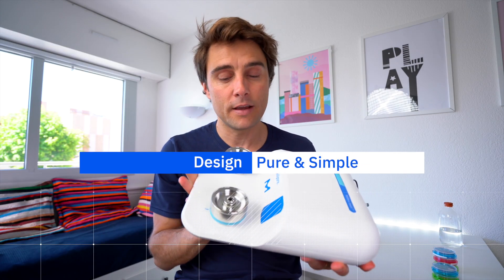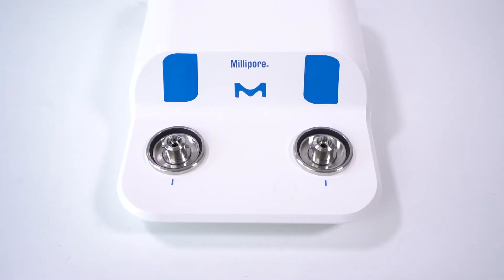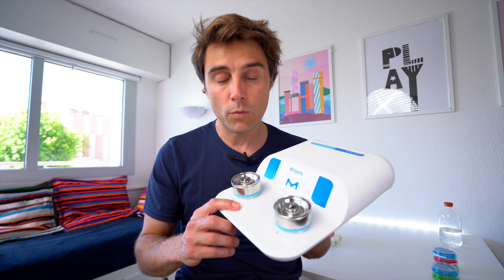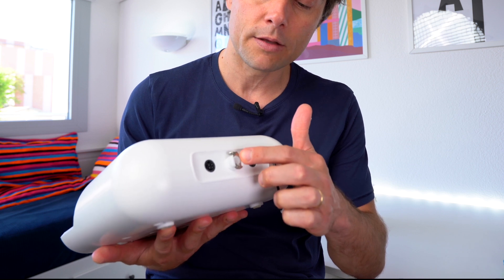So first of all, the design. It's a really beautiful system, really pure, simple, and quite small — smaller than the MiliFlex Plus, the previous version. This design gives you only one button per pump and only two connections: power and something for the liquid waste. And that's it. And it works.